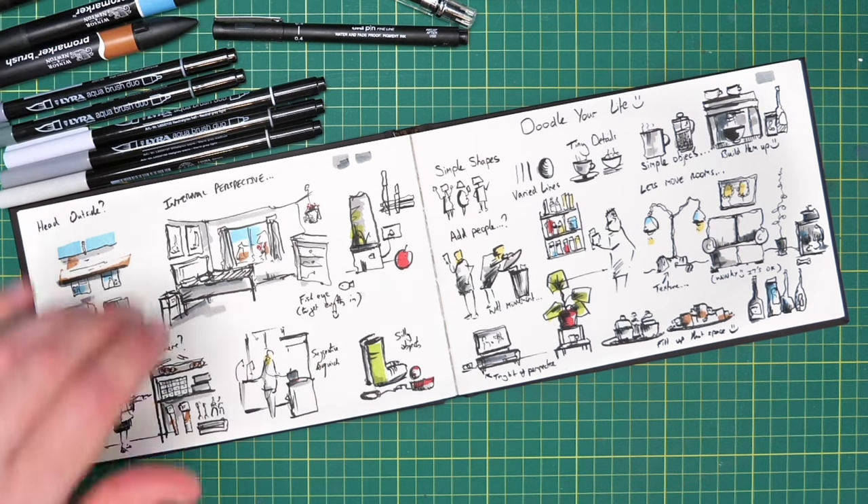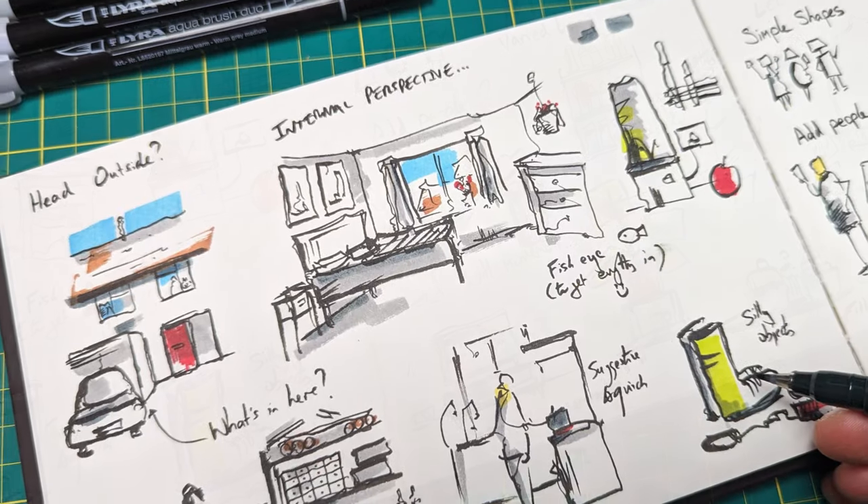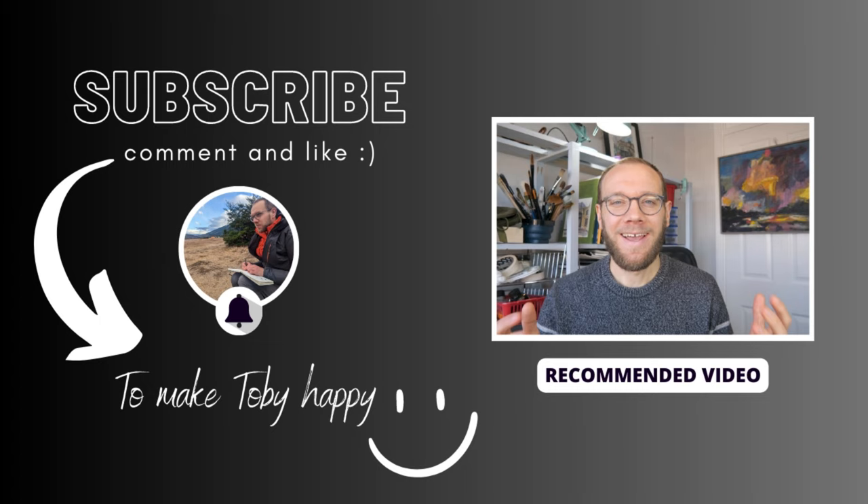And just like that we are done. If you enjoyed this, do like and subscribe — it's an unbelievable help and really promotes the channel. Let me know what you like to doodle. Do you think doodling is a waste of time, or like me, do you think it's a great use of mindfulness as well as an opportunity to play with little artistic ideas? I'd love to hear your opinion. I'd love to see you in the next video and on Skillshare if you'd like to join me there. Thank you everyone for watching.